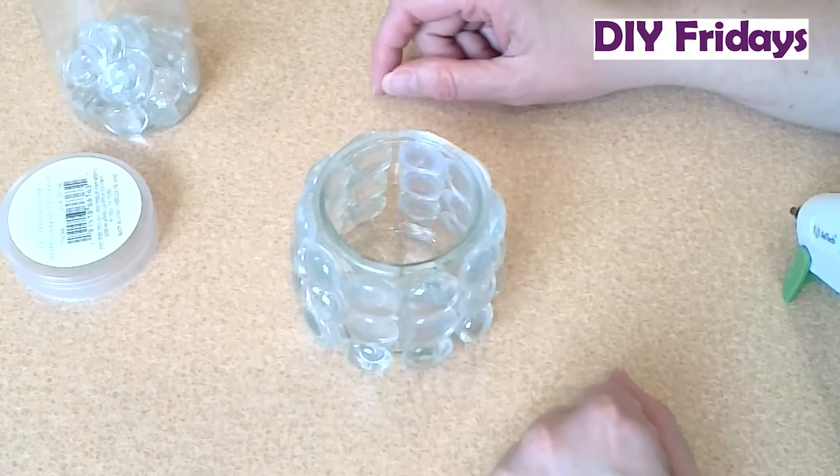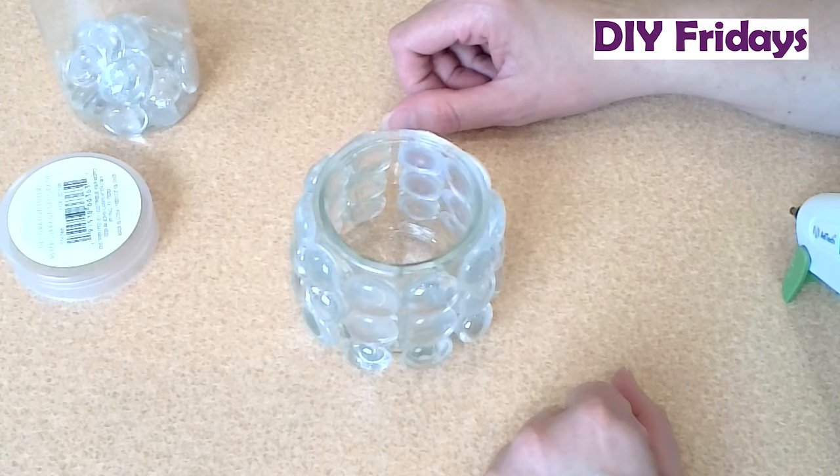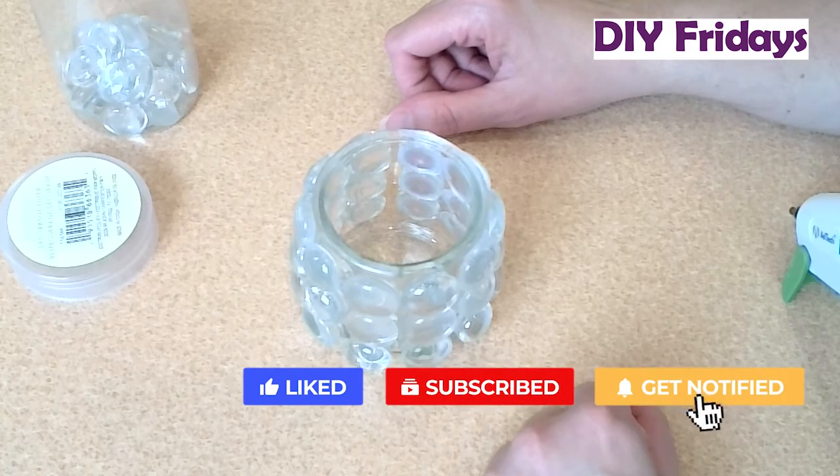But go wild. Have fun with it. Hope you give this a try at home, whether you do it with different colors, different jars, different patterns — totally up to you. But in the meantime, stay healthy, be kind, and get creative. Bye.